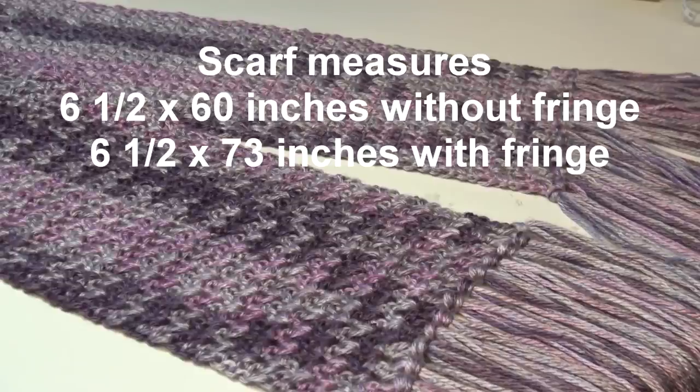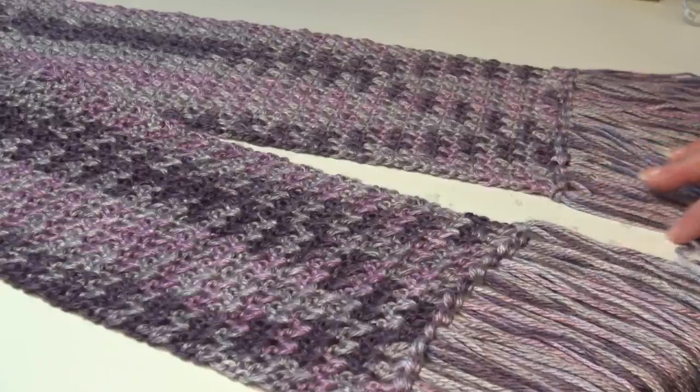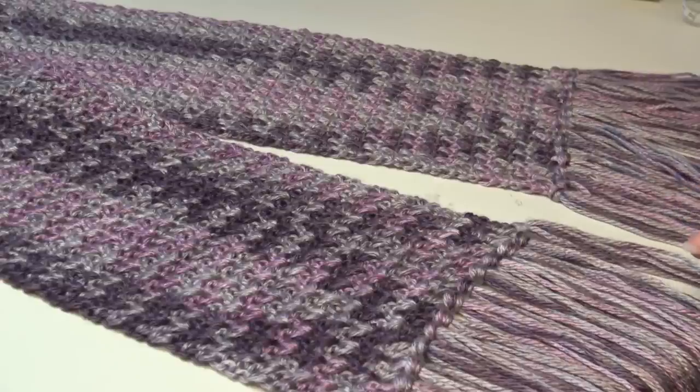I made this a free pattern so I'll put the link in the description box underneath the video. Before I give you the material list, I just want everyone to know that when I made this scarf I used two skeins of yarn and I only had just a couple inches of yarn left over. If you want to make it bigger you'll definitely need to buy an extra skein, and if you want to make it wider you would use the stitch multiple of two plus three.